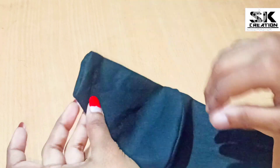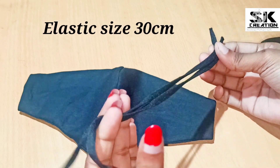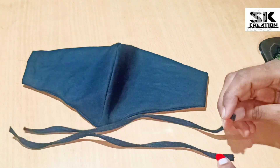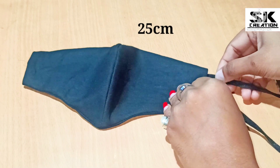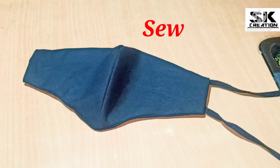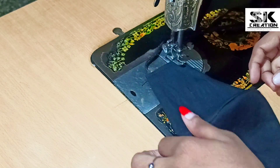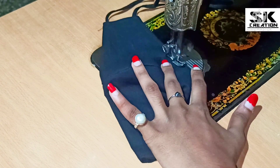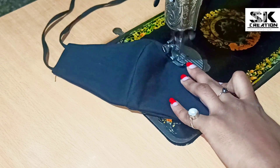We have two pieces of elastic here. The size of the first elastic is 30 cm and the small size is 25 cm. Friends, this big elastic we have to put on the right side — which is our pointed place. You should be careful about which elastic goes on which side. This small elastic we have to put on the right side too. Because we have used a long elastic here, it is a little difficult to put it on the right side.